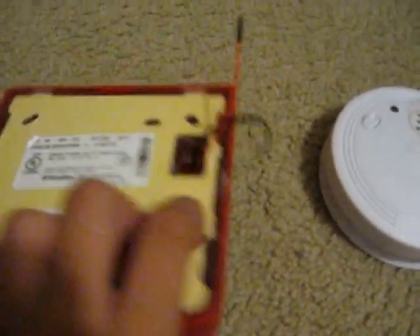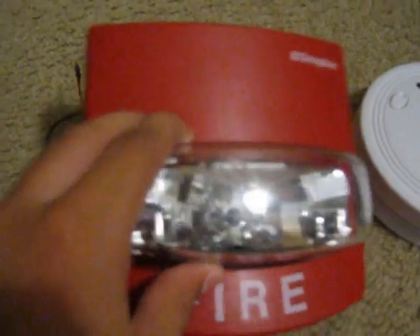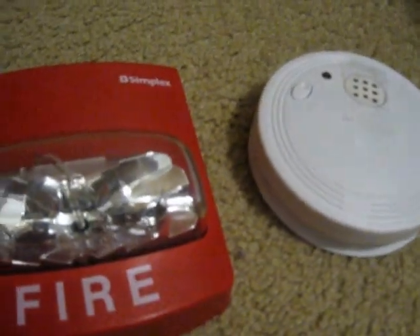Next we have a Simplex 4904-9331 True Alert remote strobe. It came from my school because it wasn't working properly, but I fixed the strobe because of a loose connection. It's Smart Sync, so it flashes very fast.